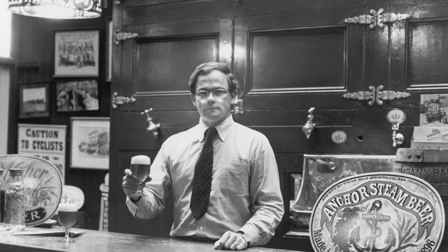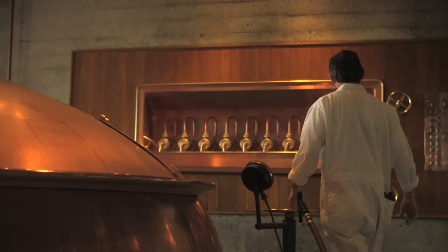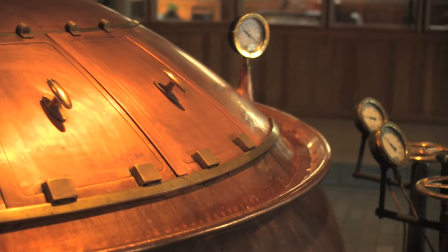We make beer here from start to finish. We pride ourselves on being very traditional in our brewing methods — our brew house is copper. This is the old, original way of brewing. We start with three basic ingredients. We start with hops, which if you crush them are very aromatic — smells almost like a pine cone.